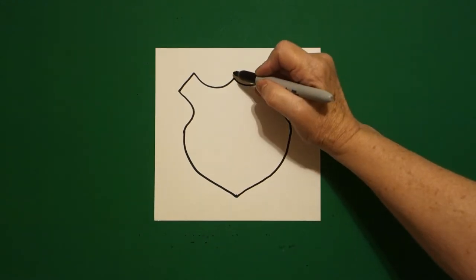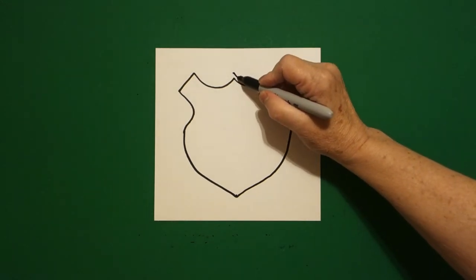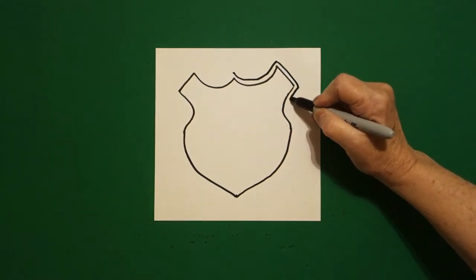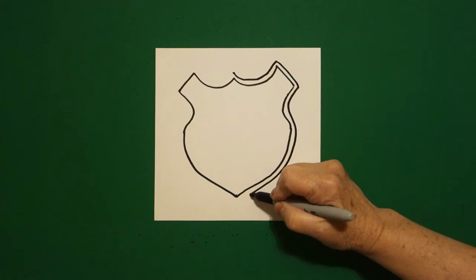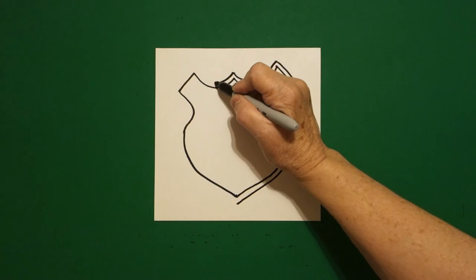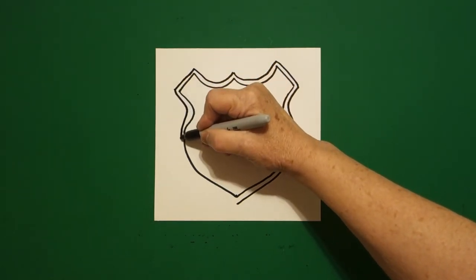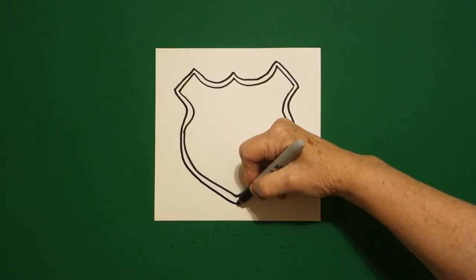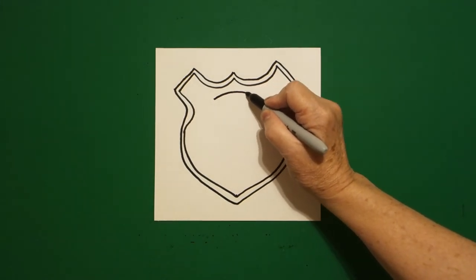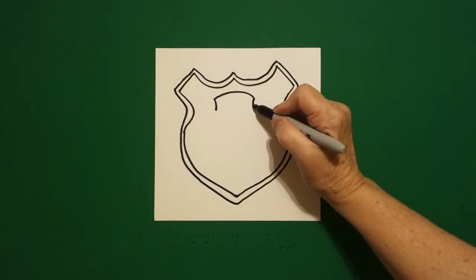Now we're going to come back up to the dot at the top and draw another dot because we're going to mimic these lines. Keep going all the way around — we're almost like leaving a margin. Leave it floating. Come back to the top dot, curve line out, straight diagonal, curve line in, out, keep going, and connect. On the inside, we're going to draw a curved line in the center, slightly curved line on the left, slightly curved line on the right.